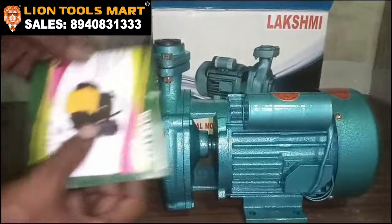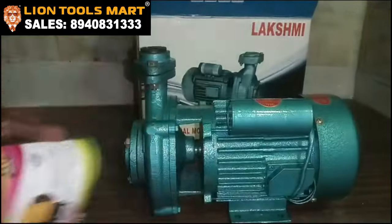This motor unit is a machine. You can see your motor units.